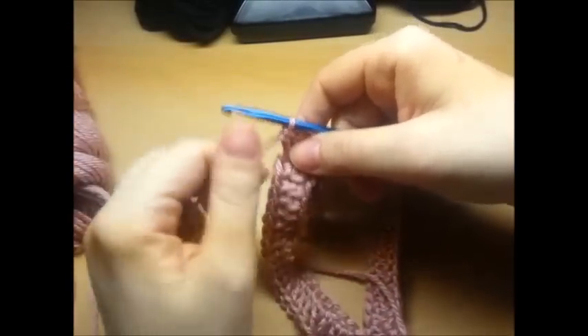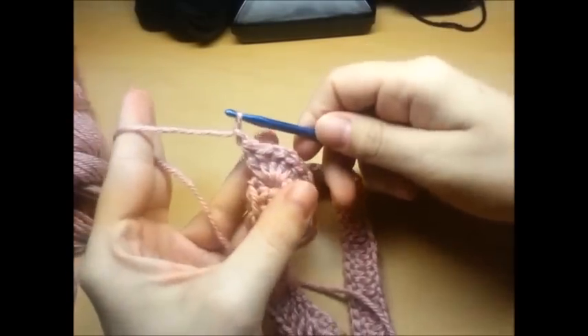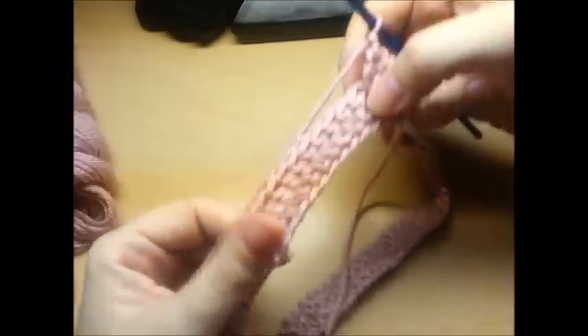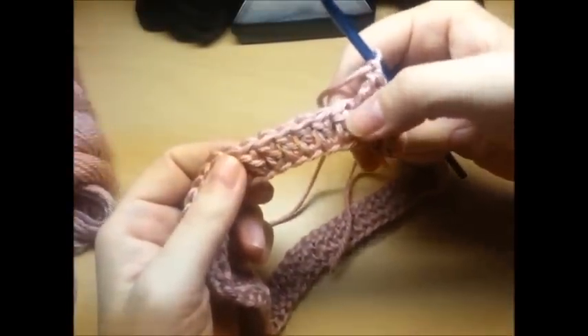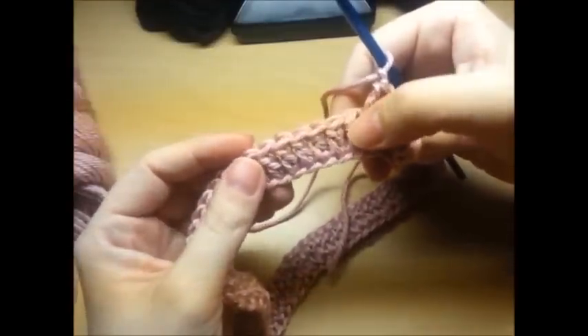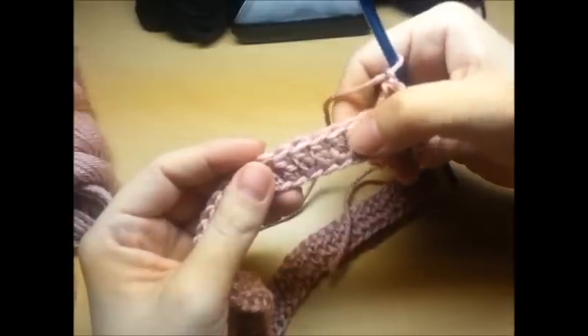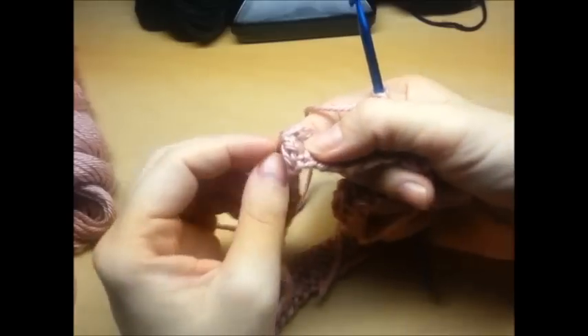We're going to move over and do another one. But in between each one you want to do a chain one. Then we're going to skip five of these posts and start making the crocodile stitch on the sixth one. So skip one, two, three, four, five - here's the sixth one.